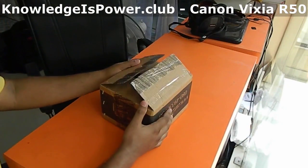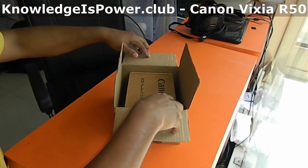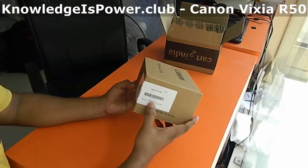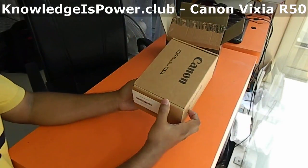The Canon Vixia R50 was purchased from Amazon India and the camcorder has been imported from the USA. The box is printed in the USA and the product is made in China, which nowadays is most often the case.